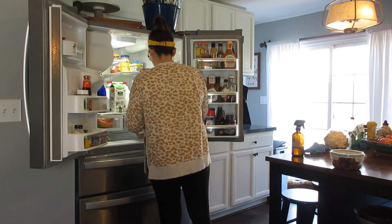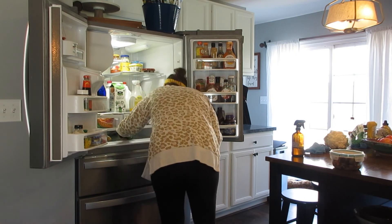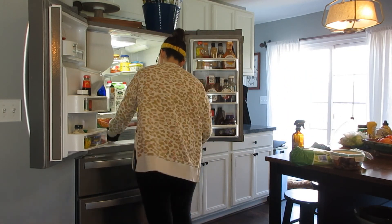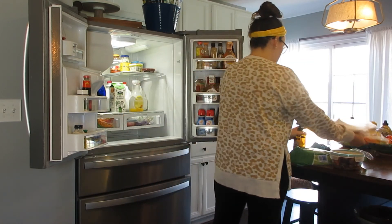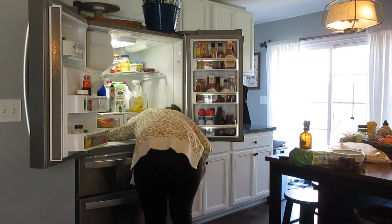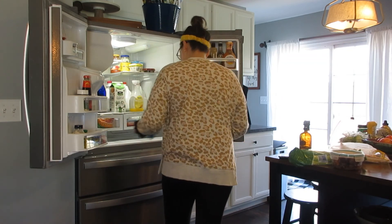Moving into the little space in between my produce shelves at the bottom — things get stuck down there a lot, so I pulled out what I could and wiped it down. We usually put extra stuff that's skinny in there — things like quesadillas, drinks, and some of the leftovers.